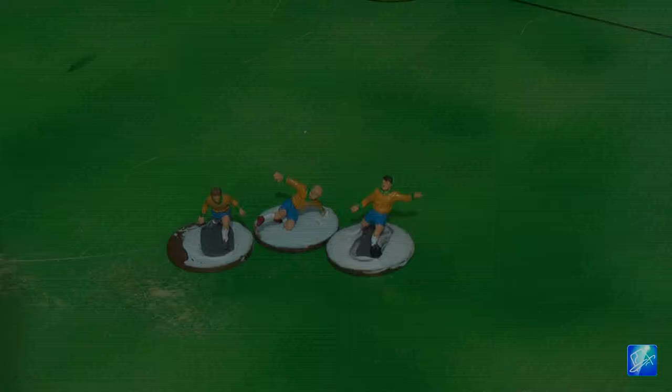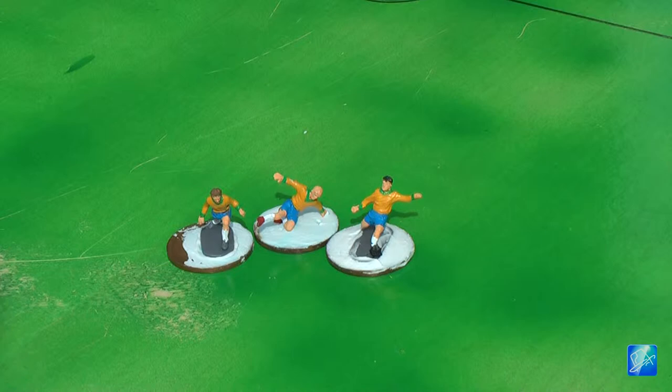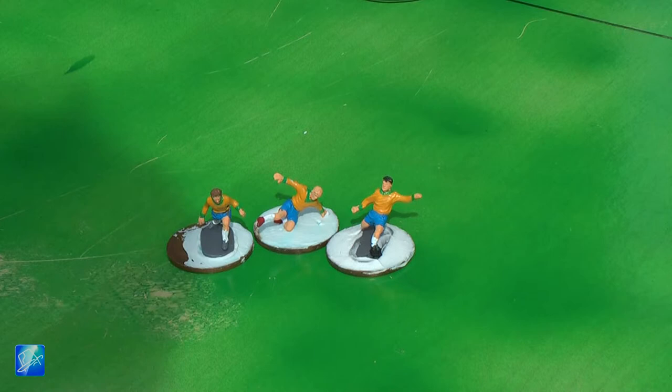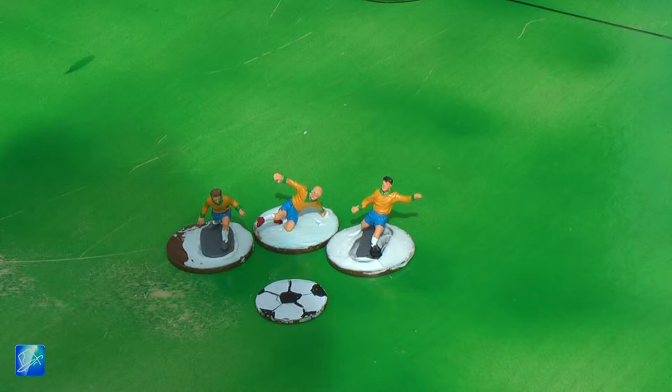Here's a couple of our players. These are the Brazilian team. As you can see, they're not quite finished yet — I still need to paint the bases green and just finish off the basing, and obviously a little bit more on the paint work. I have used a penny for the ball — there's the ball for the game.